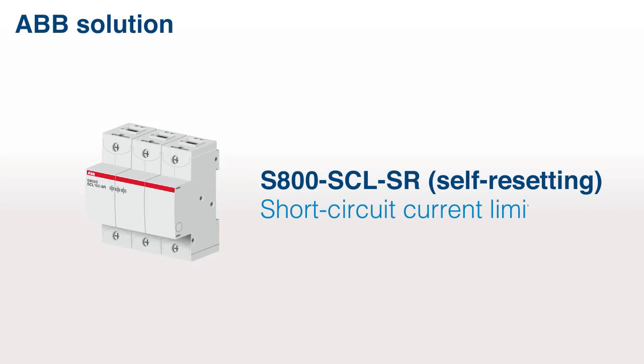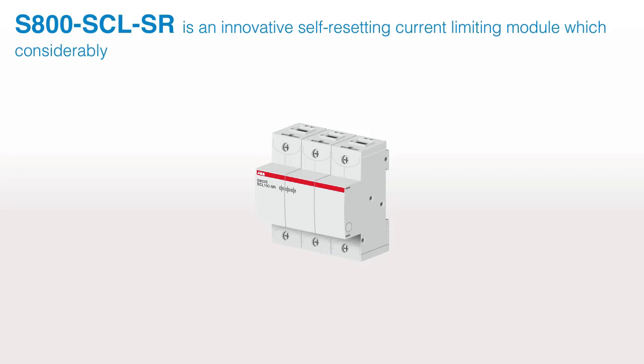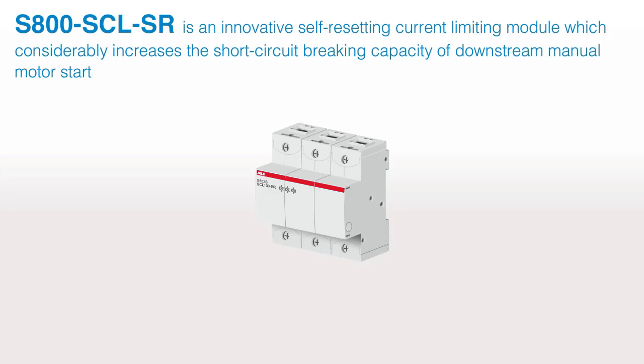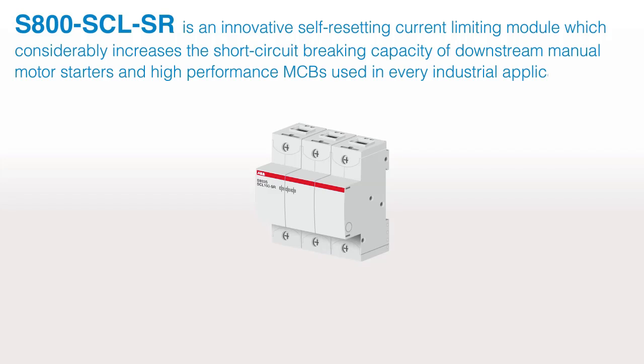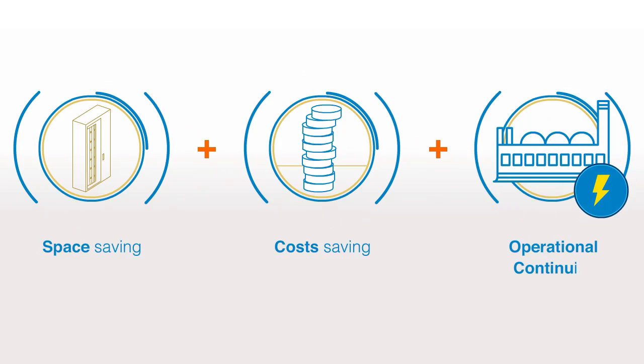ABB solution: The S800 SCLSR is an innovative self-resetting current limiting module which considerably increases the short-circuit breaking capacity of downstream manual motor starters and high-performance MCBs used in every industrial application. Key benefits: space saving, cost saving, and operational continuity.